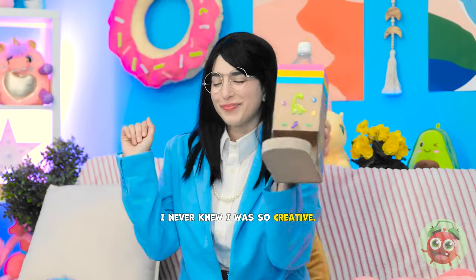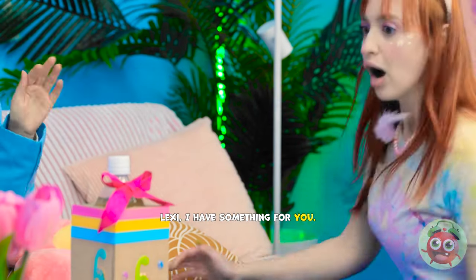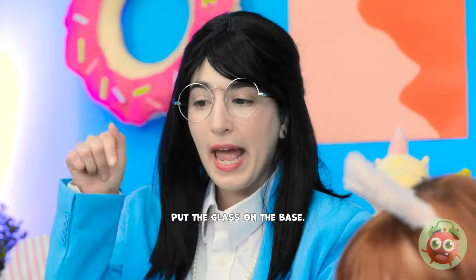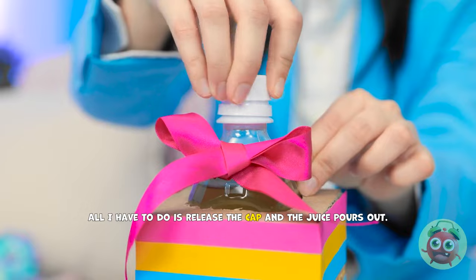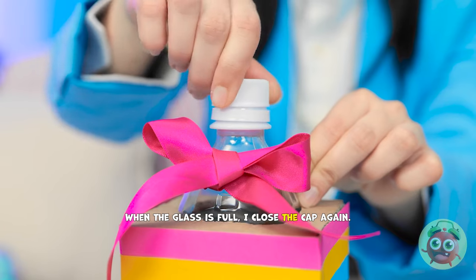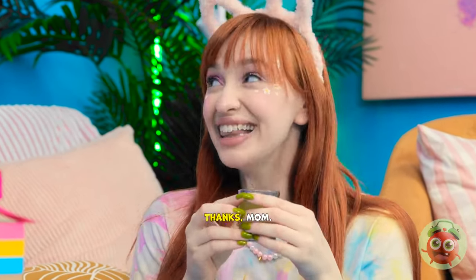There's one thing missing. Lexi! I have something for you! Whoa! Is that a drinks dispenser? It sure is! Give it a try! Go on. Put the glass on the base. Wow! Such responsibility! Good girl! All I have to do is release the cap and the juice pours out. When the glass is full, I close the cap again. Take a drink! That's just what I need! I'm so thirsty! Mmm! It's good! Thanks, Mom!